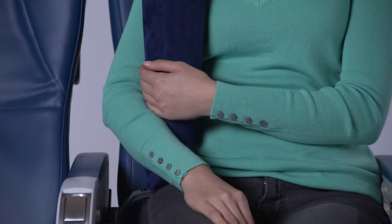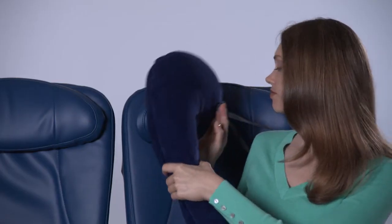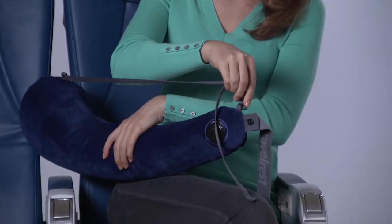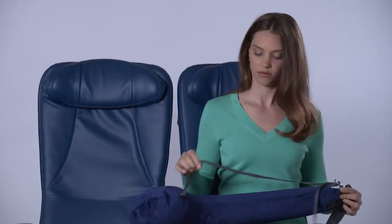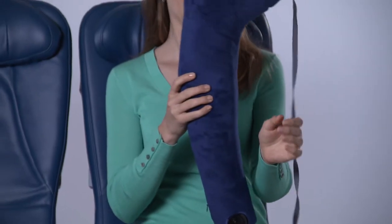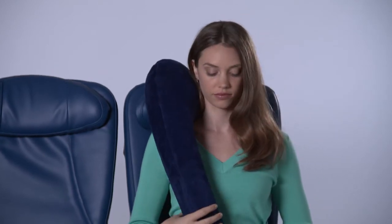Another popular method of using the Travel Rest All-in-One is to wear it freestyle, much like a messenger bag or guitar. To use it this way, simply follow these three easy steps. First, attach the metal hook to the small loop at the tail end of the pillow. Adjust the cord length to personalize your fit and comfort.